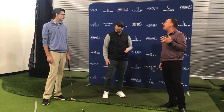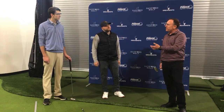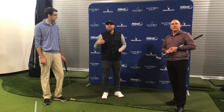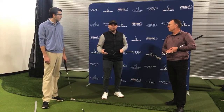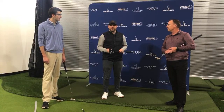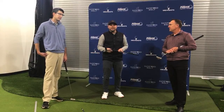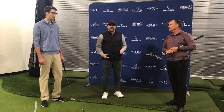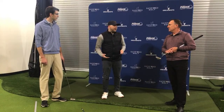Before we dive in, I want some opening comments about putting — just general things you think are important. Sam, let's have you go first. I think first off, putting often gets overlooked. You've got to love to putt. Just thinking about as a kid, when you grow up, how much you're actually putting — those young guys are on the green just mixing it up. Sometimes putting can seem like a very simple skill, but we just need to get out there and practice a little bit more.